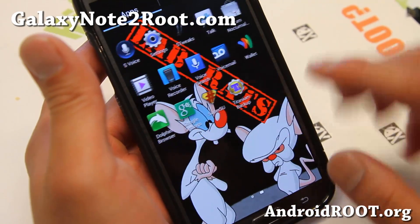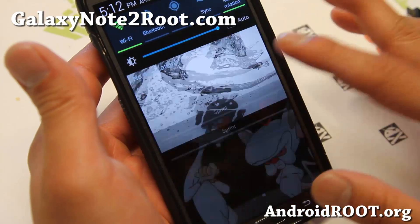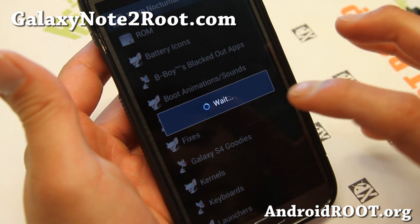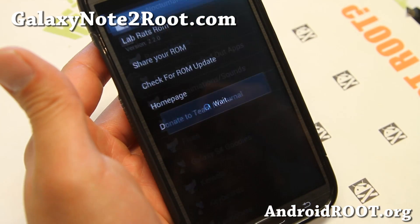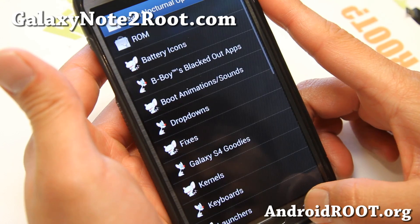What is cool about this ROM — the coolest thing — is the pulldown screen right here. You can actually change this in Team Nocturnal Updater. And you can even update the ROM here whenever there's a new update. Just go ahead and check for ROM, and you can update it on the go.